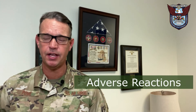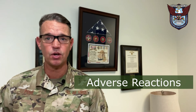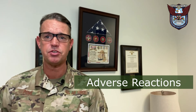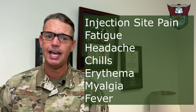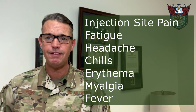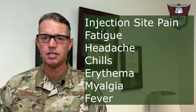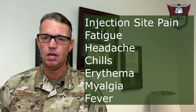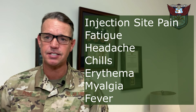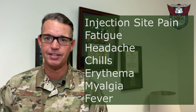Now that we're approaching millions of citizens who've received the vaccine across the nation, there is more anecdotal evidence and reporting of adverse reactions which are mild. These include pain at the injection site, fatigue, headache, chills, erythema, myalgia, and fever. These are the most commonly reported symptoms and typically resolve within 24 to 48 hours of receiving the vaccine. We suspect that as vaccinations increase, more serious reactions may be observed and will be reported at your sites.